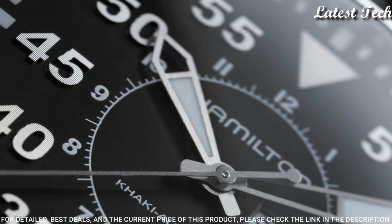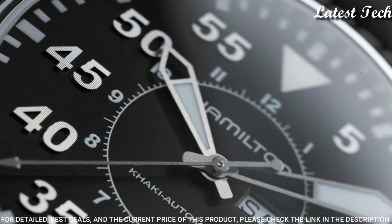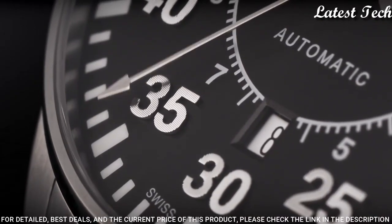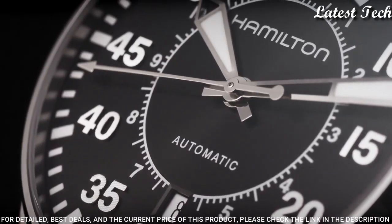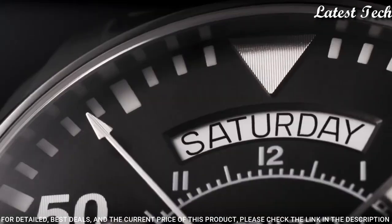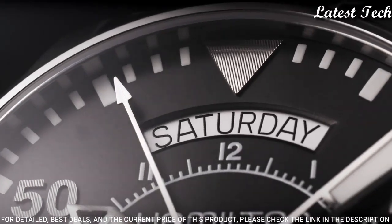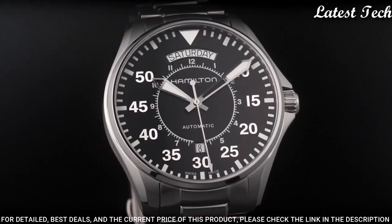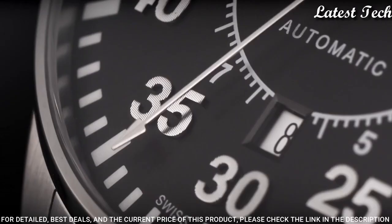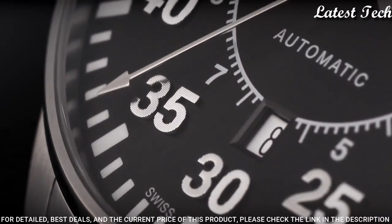Pull push crown. Solid case back. Round case shape. Case size 42 millimeters. Case thickness 11 millimeters. Band width 20 millimeters. Band length 7 inches. Fold over clasp with a push button release. Water resistant at 100 meters.